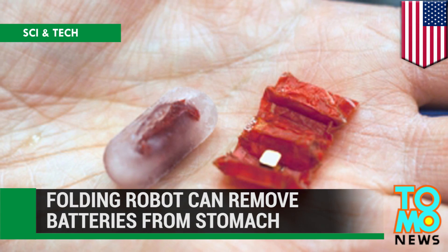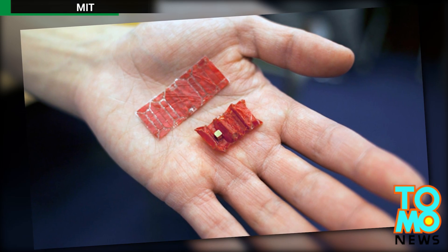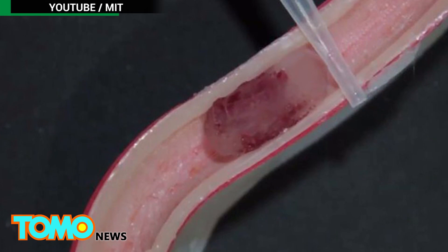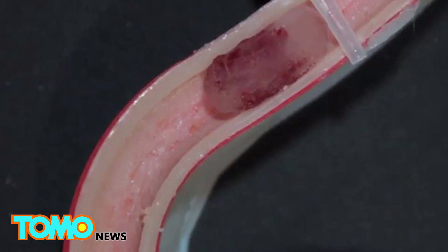This origami robot could save your kid's life. An international team of researchers have teamed up to make a tiny folding robot that can remove button batteries from the stomach. The gadget is designed to be swallowed in a capsule and unfolds like origami inside the human body.